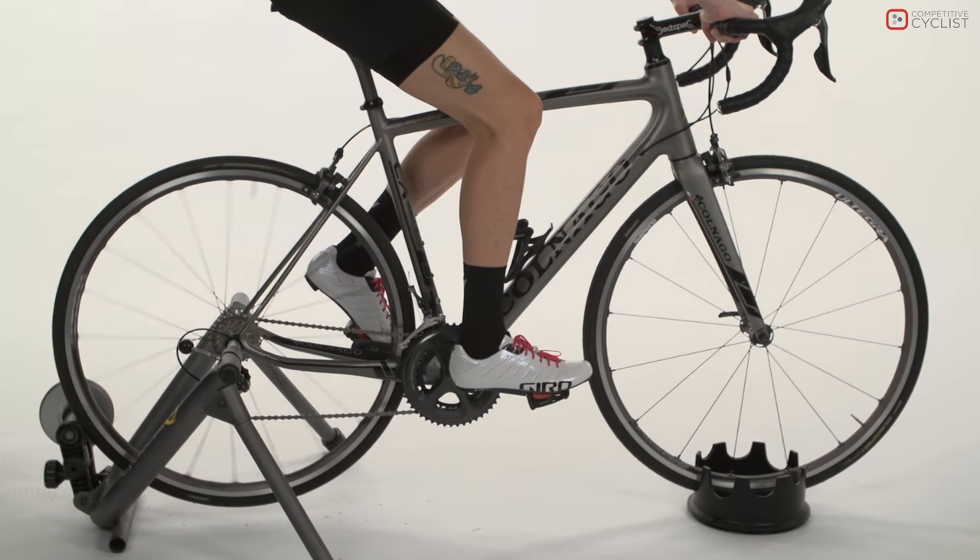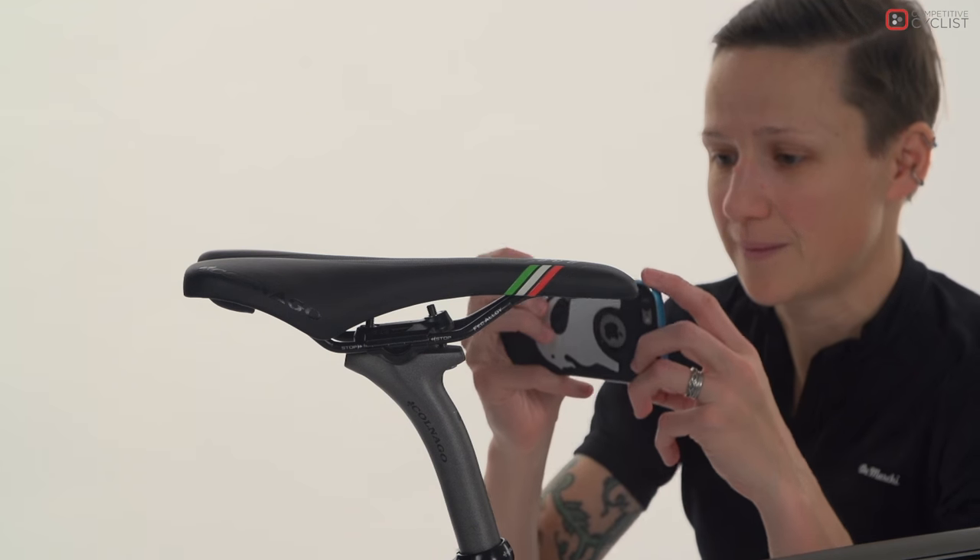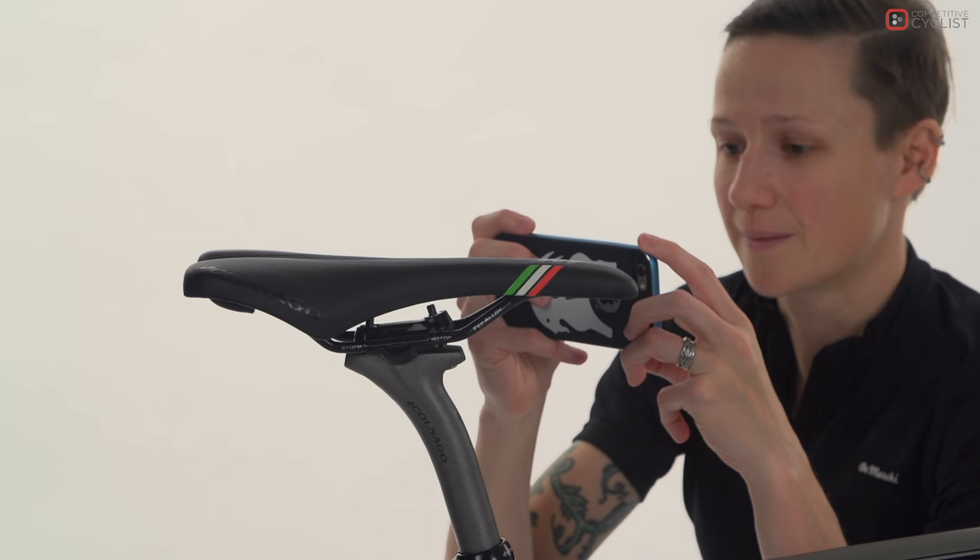First, you want to make sure that your bike is on a level surface. As a reference, it's a good idea to take a picture of how the clamp is assembled.